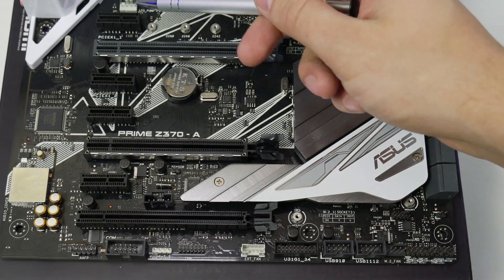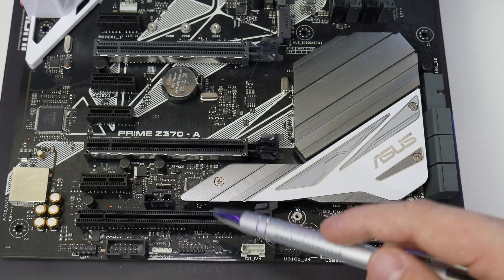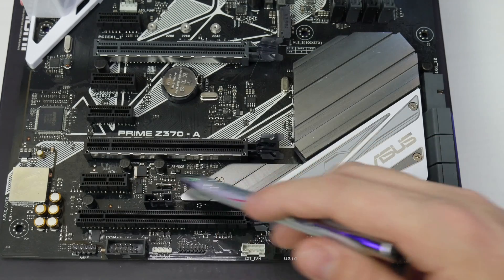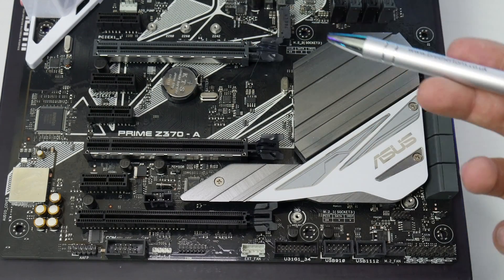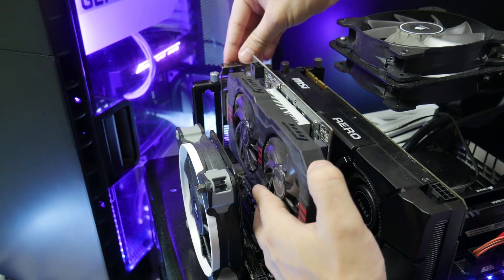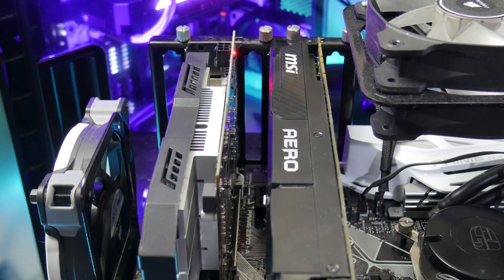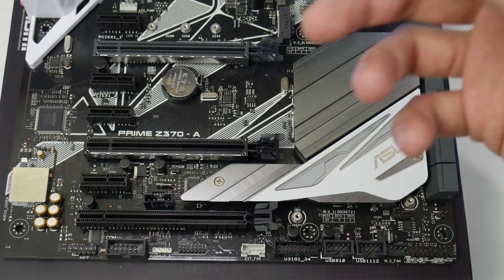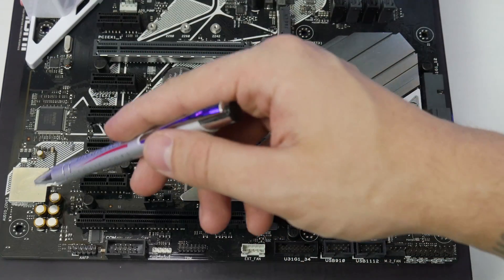Moving on to the PCIe slots - there are four PCIe 3.0 x1 slots. At the bottom there's a PCIe 3.0 x16 slot that only runs at x4 mode. There are two more PCIe graphics card slots with metal shielding to reinforce heavy cards. A single graphics card runs at x16 mode; SLI or Crossfire runs at x8. One thing I really like is the nice spacing between them - many graphics cards today are two-and-a-half slots thick, and my cards are too. So whether you're running chunky SLI cards or standard two-slot cards for airflow, you won't have any problems.